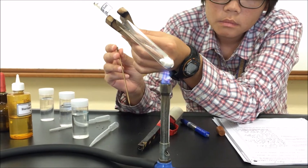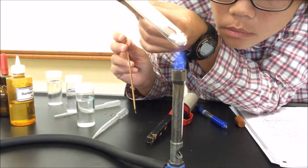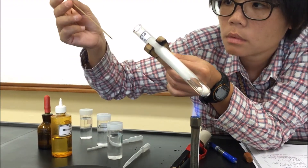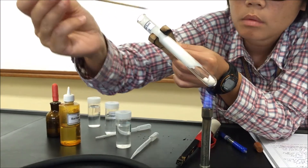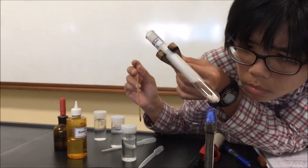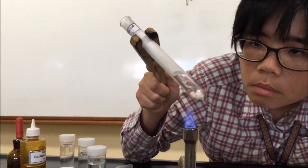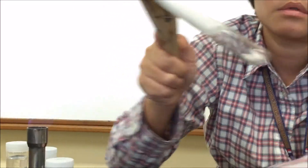We also see white solid condensing at the sides of the test tube, so we will note that down in our answers. Because of the white solid condensed at the sides, it is harder to see the glowing splint test, but we will still try our best to observe — and it does not relight. So it is a negative test for the glowing splint. There is white fumes and white solid condensing at the sides, and some white solid remains in the test tube. This is the result of Part A.